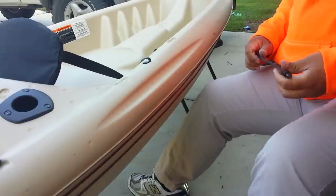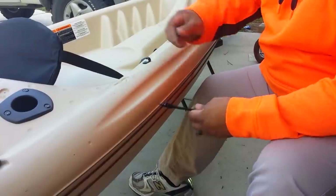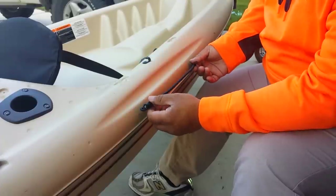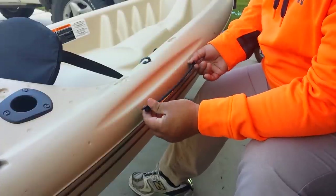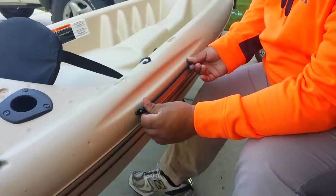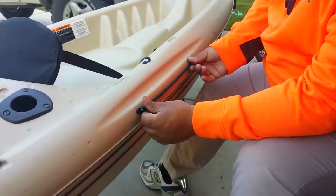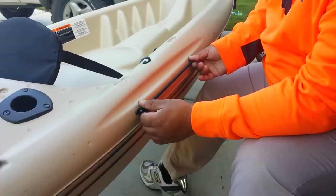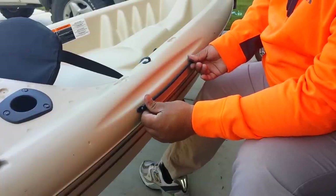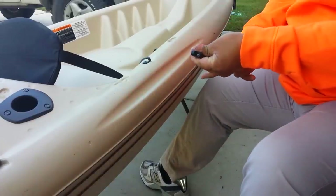The instructions call for me to place this where I feel it's most convenient. I think this spot is the most convenient for me, so I'm going to put it right here and stretch it a little bit more so that there's tension.